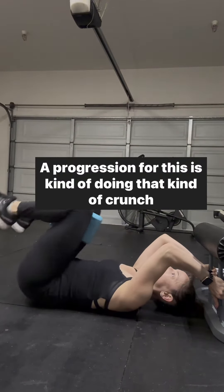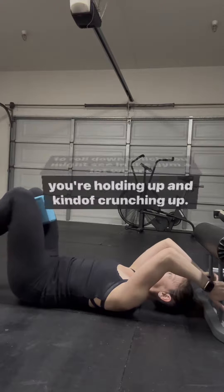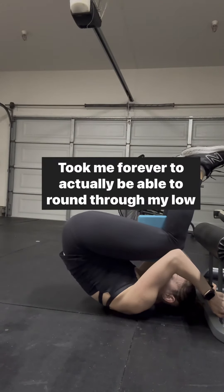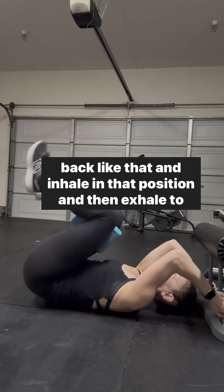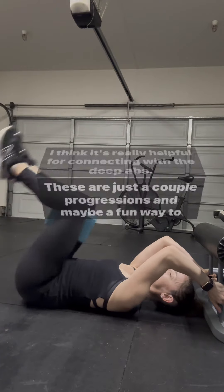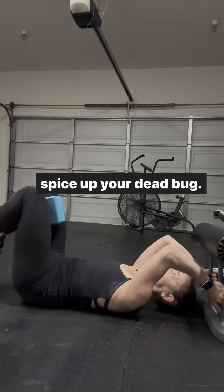A progression for this is doing that crunch-to-roll-down, which you might see in the gym where you're holding up and crunching. It took me forever to actually be able to round through my low back like that, inhale in that position, and then exhale to lower. I still add the yoga blocks — I think it's really helpful for connecting with the deep abs. These are just a couple of progressions and maybe a fun way to spice up your dead bug.